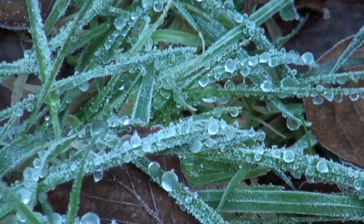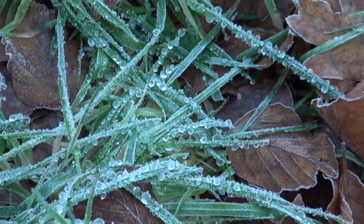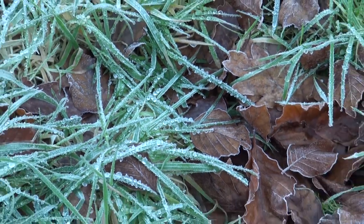Hi everyone, what a gorgeous morning. It is seriously frosty. It's crisp and if I stand still too long my shoes are sticking to the grass because it's so icy. It's really crunchy, gorgeous blue skies.